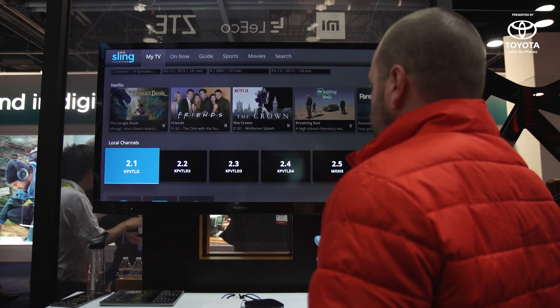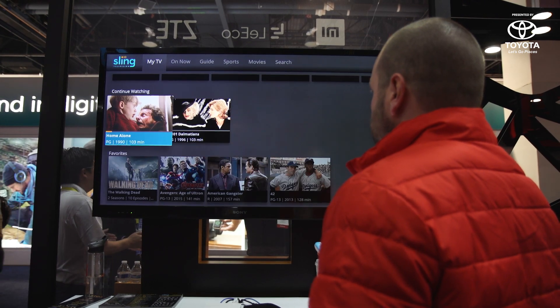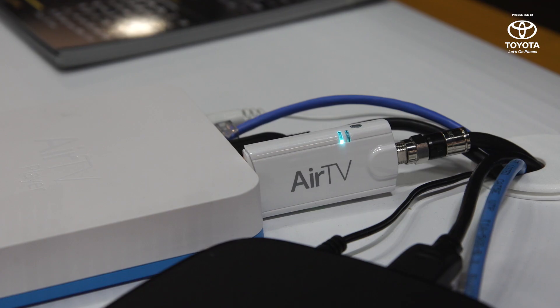Everything is implemented into the Sling TV guide, so everything you need is in one place. The box itself is $100, and the over-the-air adapter that plugs into the back via USB port is an extra $40. They are selling the two as a bundle for $130, and the best part is the entire thing is available now, so you can go ahead and buy it.